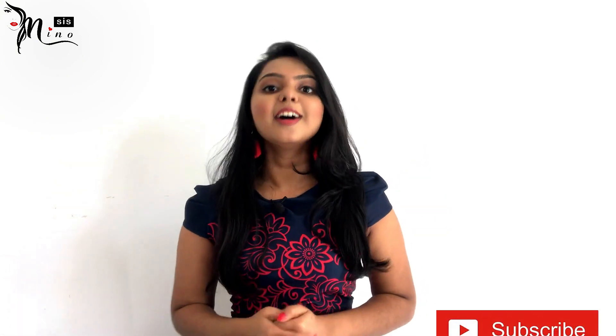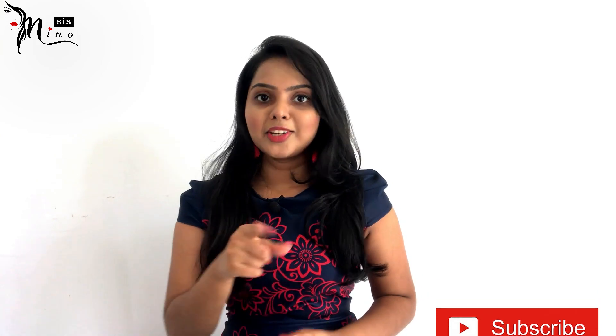Hello, welcome back to my YouTube channel. If you like this video, please press the subscribe button to my channel. If you like this video, please like this video.